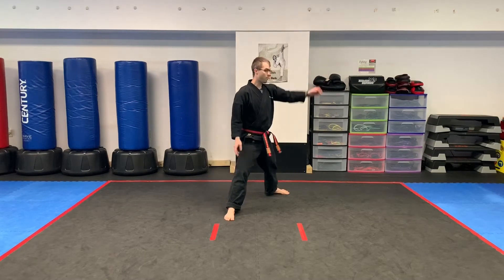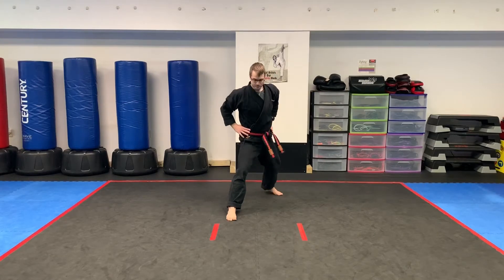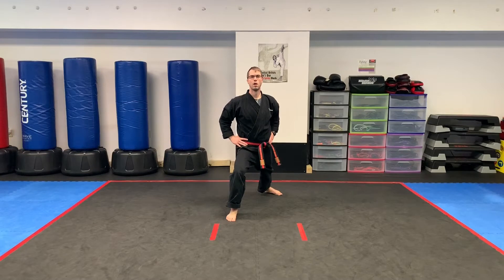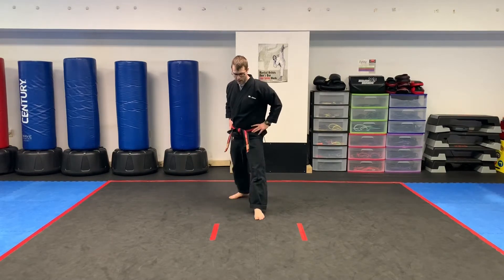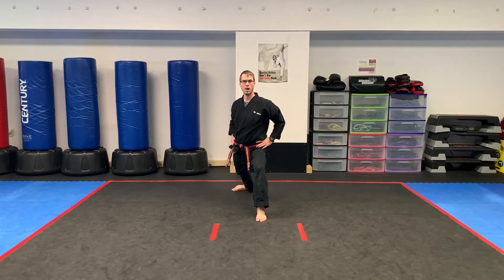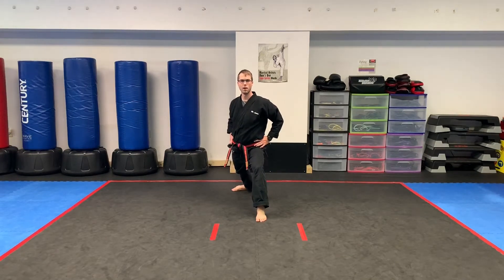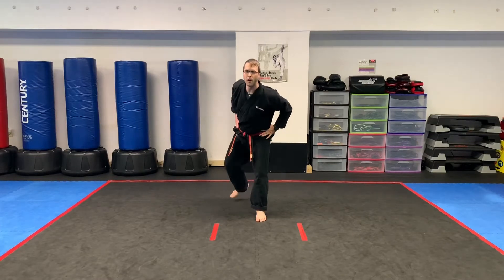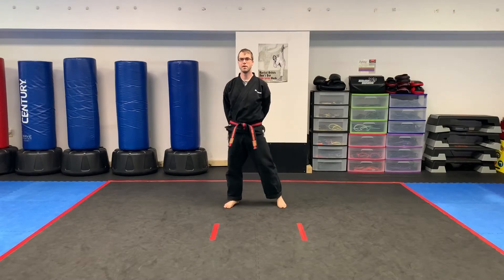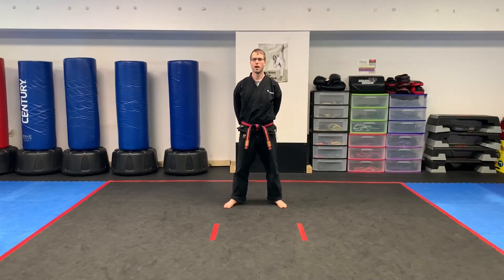Same thing forward. Back foot goes back, front foot forward like an L. Forward — five, four, three, two, one. Other side, lean it forward — five, four, three, two, one. Awesome. Parents and students, pause that video if you need some extra stretching and warm-up time.